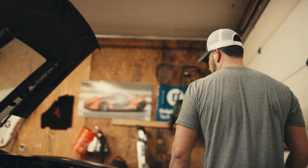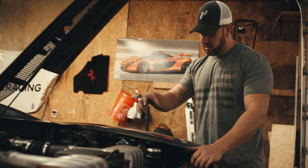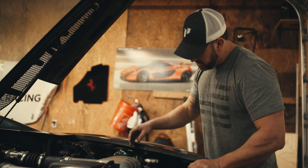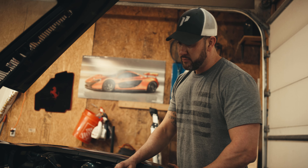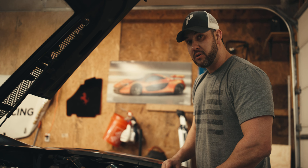Once we have the bumper removed, we're going to start removing all the F1 system over here. We have the pump, the accumulator, the valve block, and the reservoir. So we're going to start doing that.